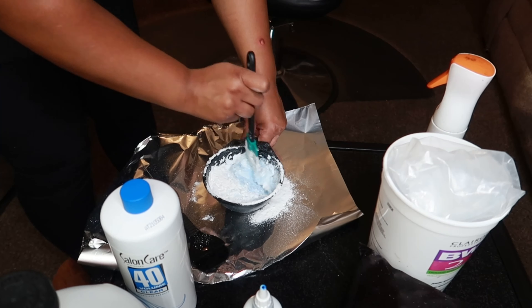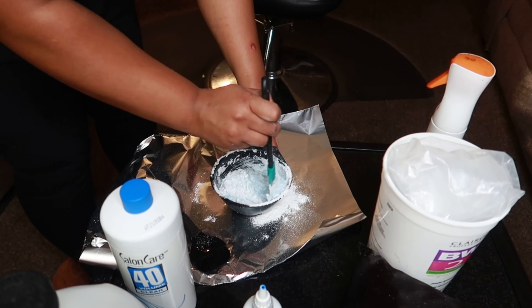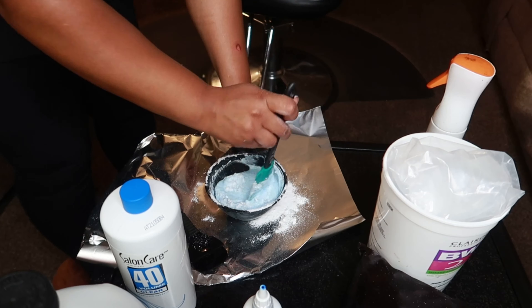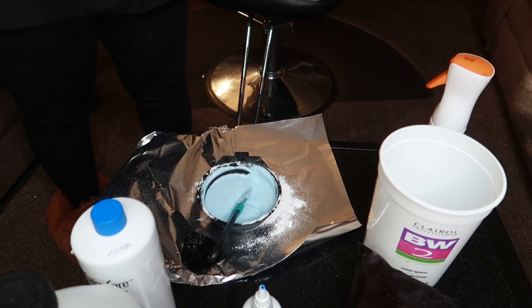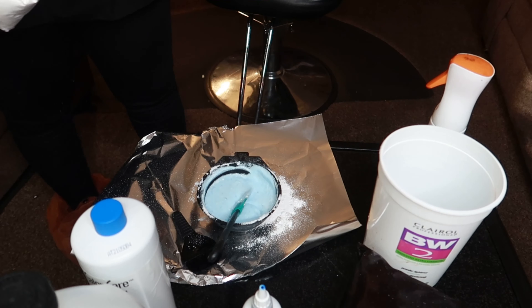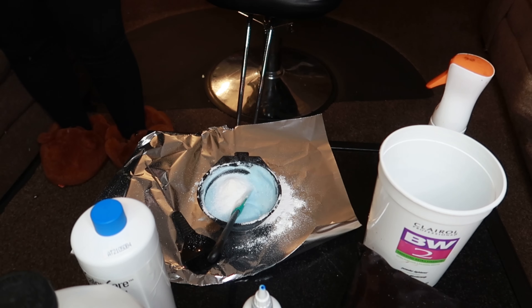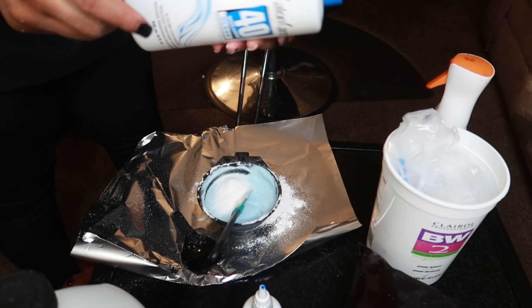Let's go ahead and watch. I didn't like the consistency of it, so I added some more powder. And then I'm going to go in with our clear developer — I just feel like it gives it the saturation your hair will need versus just the cream developer.